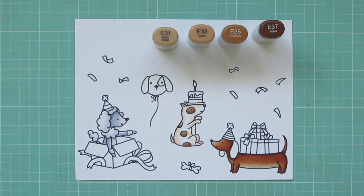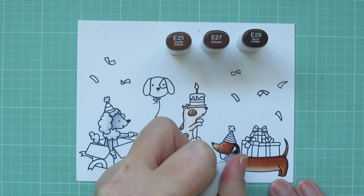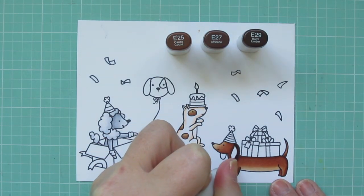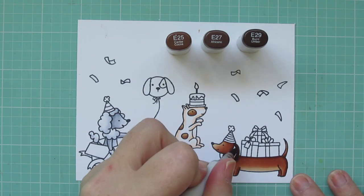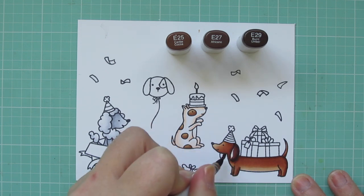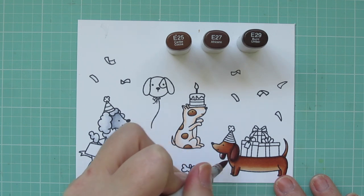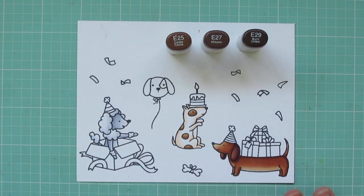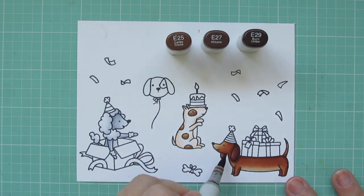For his ears I'm going to use E25, E27, and E29. I'm putting the shadow on the right-hand side, then blending toward the left with E27, and finishing with E25. I did go back in with a little more E27 as well.